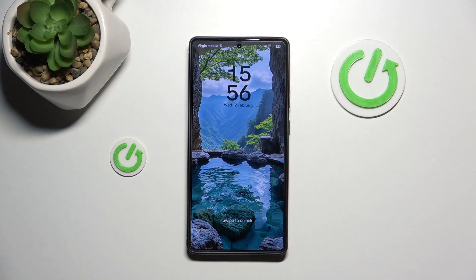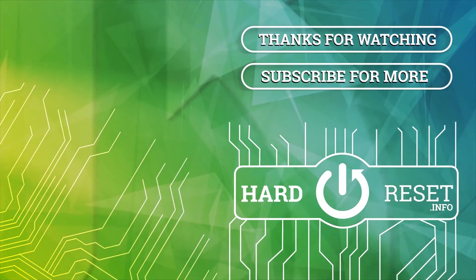That's it. If you find this video helpful please leave a like and comment. See you next time. Bye.